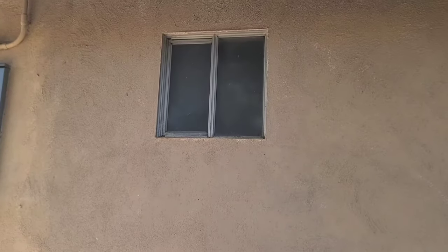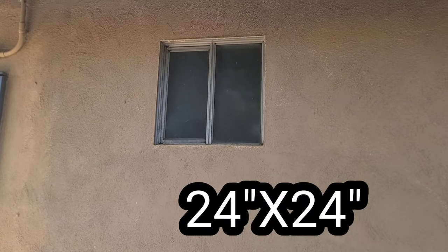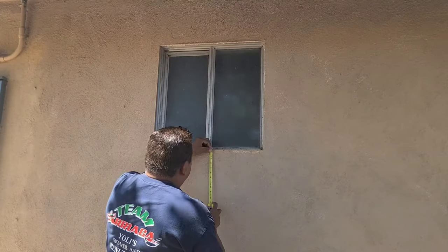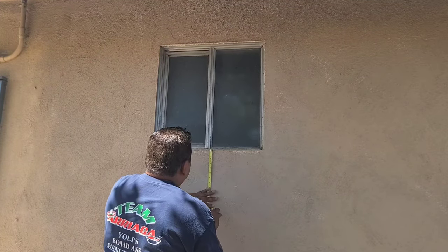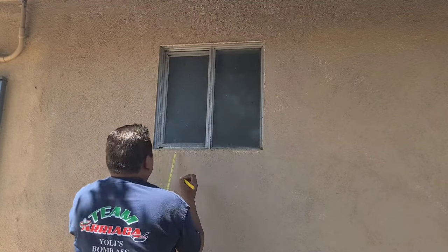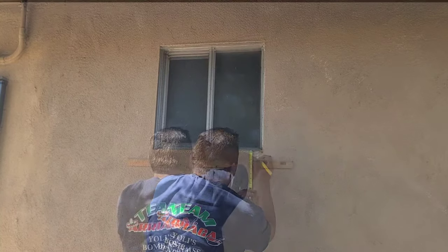On today's video we're going to install a window here on the stucco wall. We're going to use the new construction style window. First thing I'm going to do is put it like an inch and a half all the way around this window. So let's go ahead and mark it.